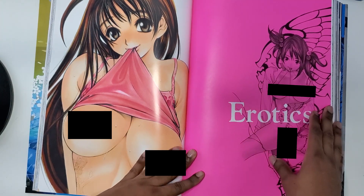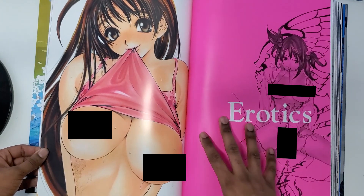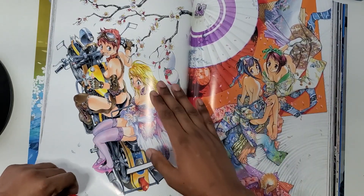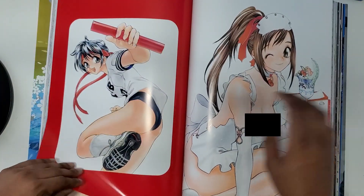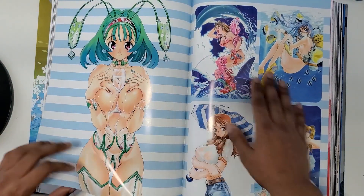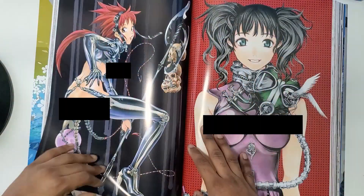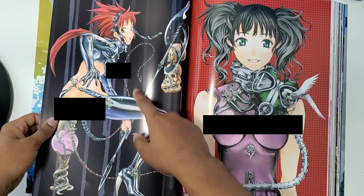Now we're in the Erotics section. I don't think I'm going to make this its own full section, but know that I'm going to censor a lot — this editing is going to kick my ass, so I'll go through it very quickly. His art style way back in the day is so evident here — it's a very classical anime style. I'm going through quickly because I don't want to edit so much of this.